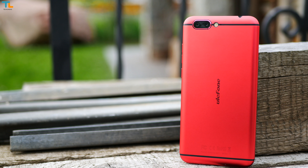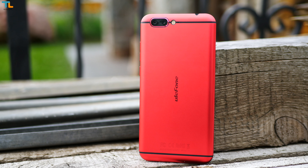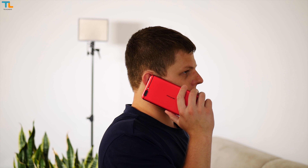Ulefone is another Chinese phone maker that aims to produce phones that offer a lot of value for the price. The T1 is one of the latest company's offers that has great specs packed into an all-metal body. My name is Linus, stay tuned.